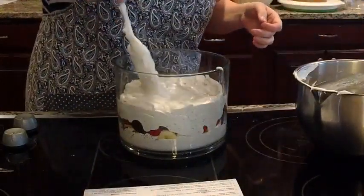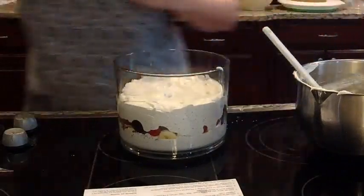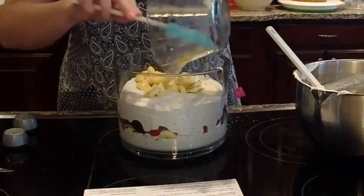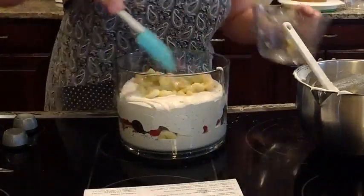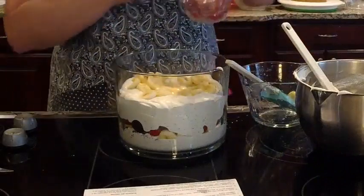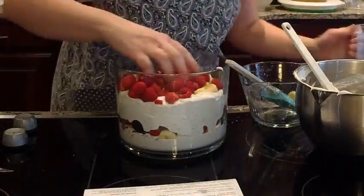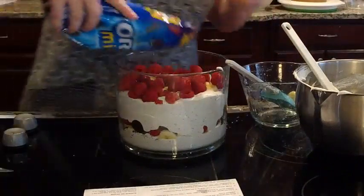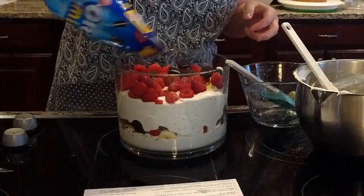I'll post the recipe in the comments when we are finished. We're going to put the rest of the bananas, sprinkle those around, and then the rest of our raspberries — sorry, the original recipe is for strawberries but we're using raspberries tonight — and then the rest of our cookies around.